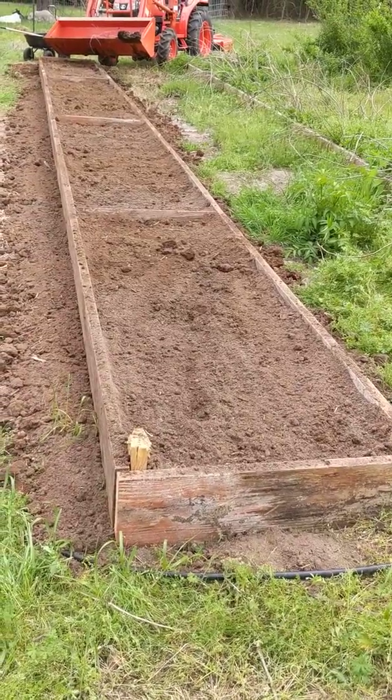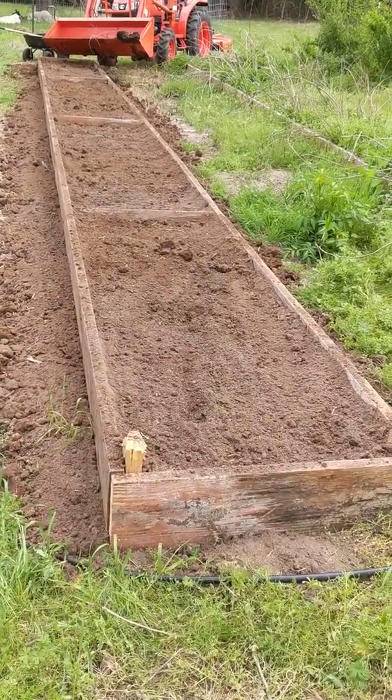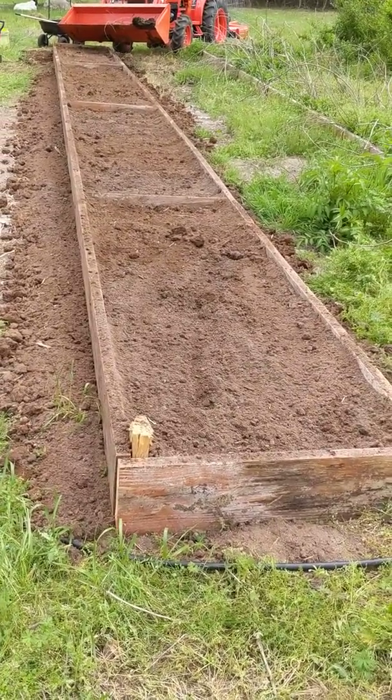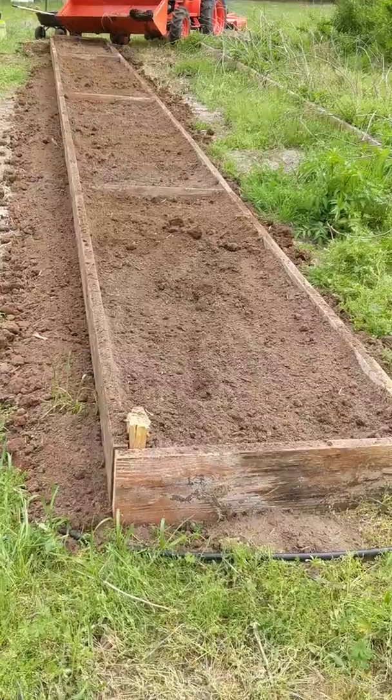Hey guys, here's our finished raised bed — finally, or almost finished. Got all the composted chicken manure in there.